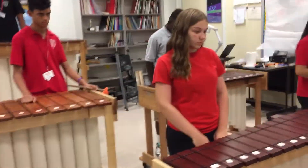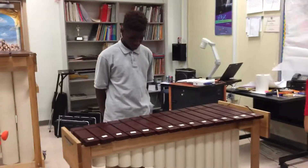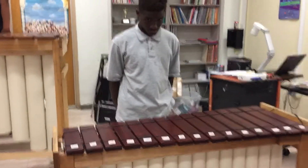Next is our tenor marimba and it's going to play a little counter melody to what we've been playing.